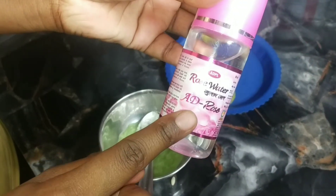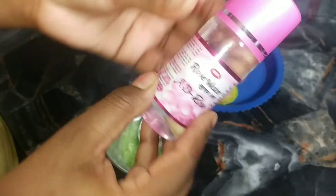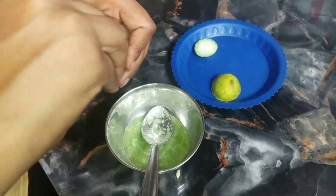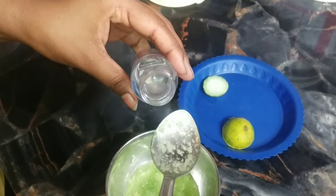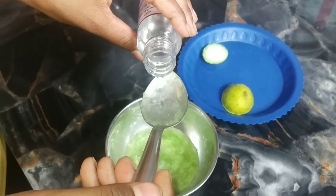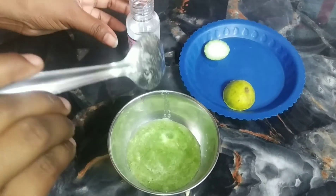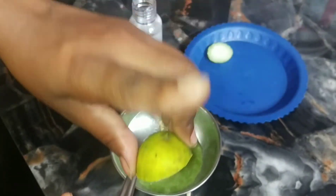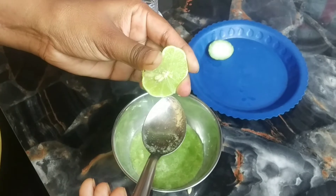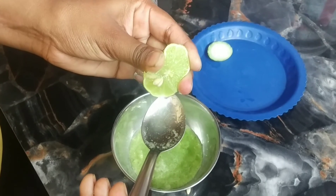Now I will add 1 tablespoon of rose water. Next I will add 1 tablespoon of this ingredient that is very good for oily skin. So we will add 1 tablespoon of this.